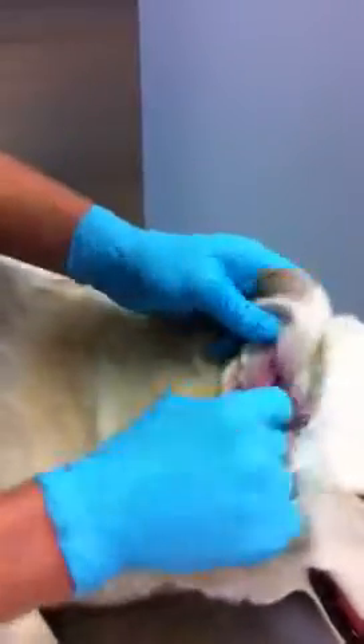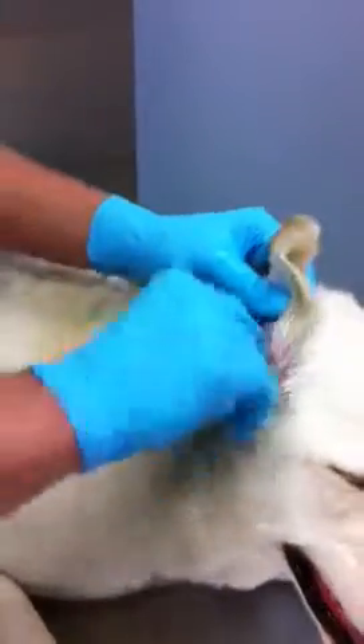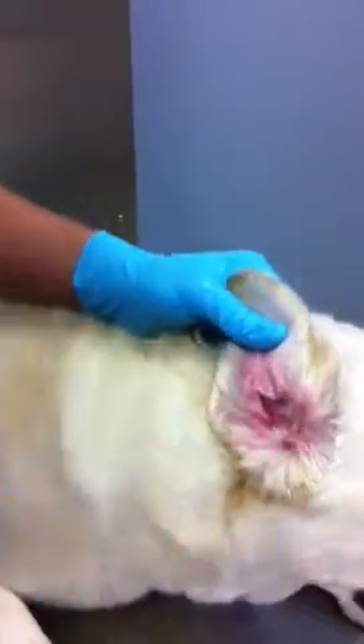Some dogs have hairier ears, which makes it a little more difficult to clean, so that's why it's recommended to check the ears once in a while, give them a brushing, and perhaps even a little trimming.